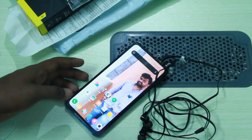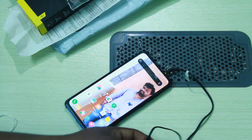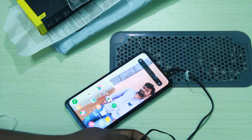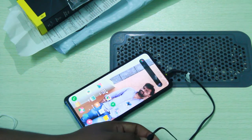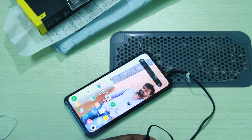I will check how Google Assistant works. We will press a simple button on the earphones and see how Google Assistant responds. We will try holding the button for 1-2 seconds to activate Google Assistant.